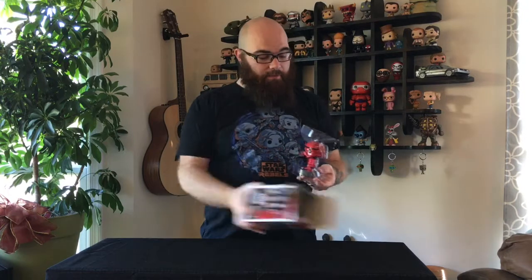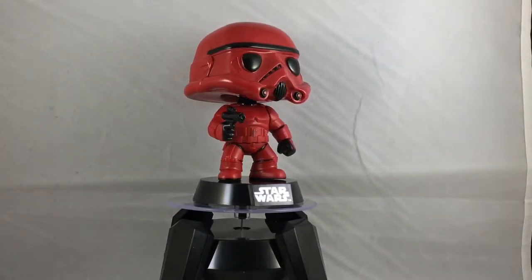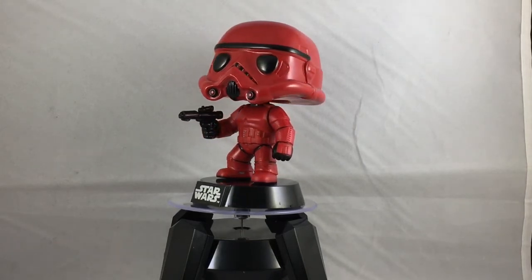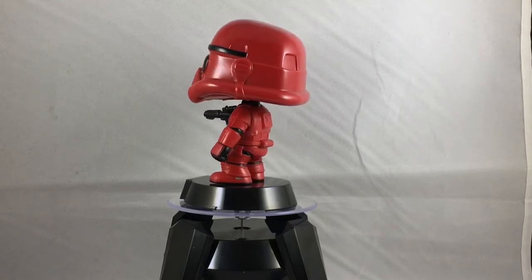Go ahead and open this up. Just like every other Star Wars pop that comes along, we have the stand, we have the bobble, and that's really what it is. It's the same mold as the original Stormtrooper, and basically instead of everything that's white, it's now red, which matches Target very well.